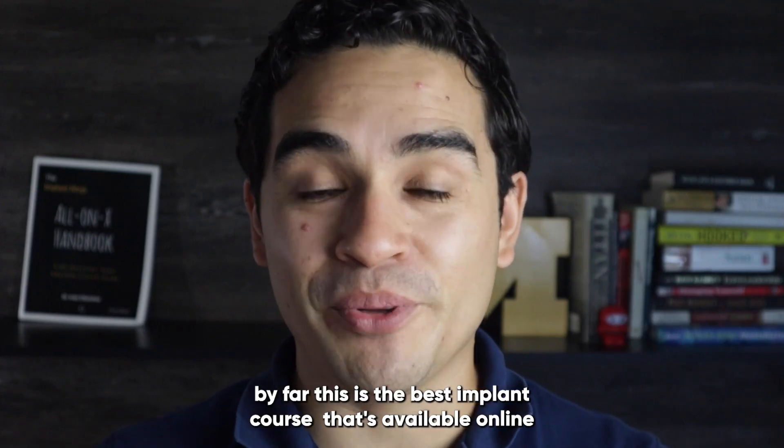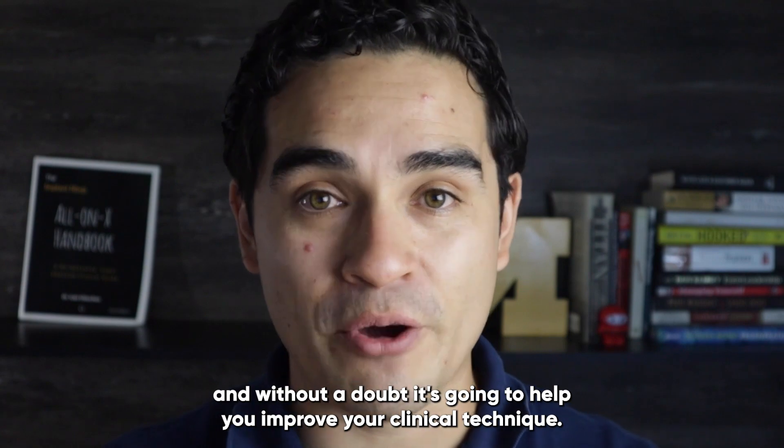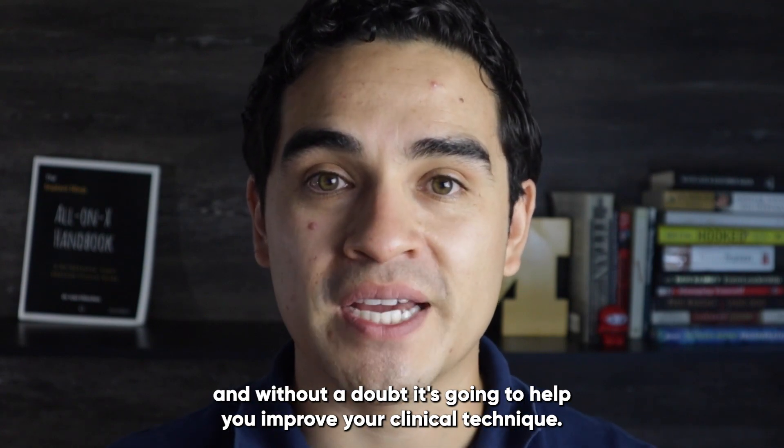By far, this is the best implant course available online, and without a doubt it's going to help you improve your clinical technique.